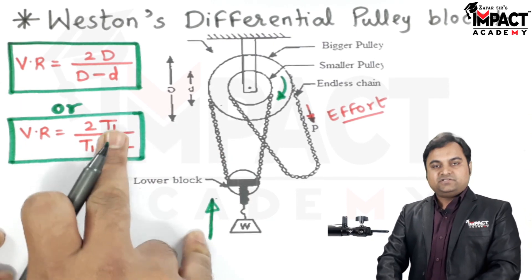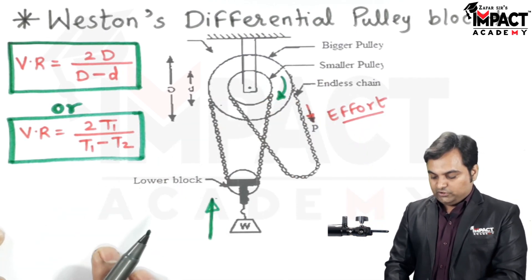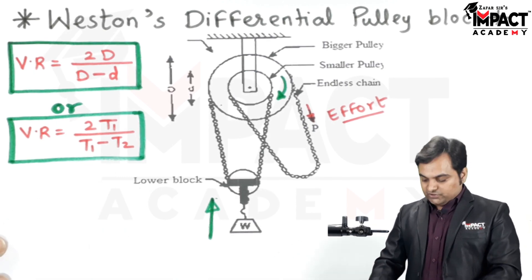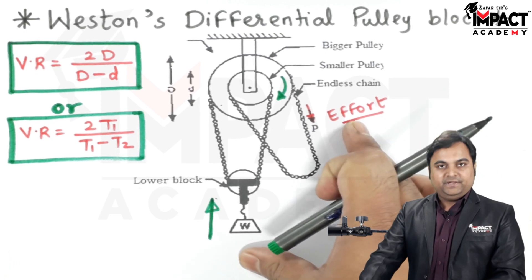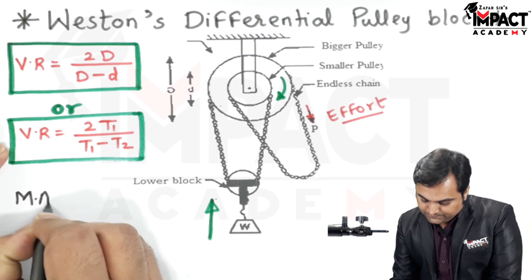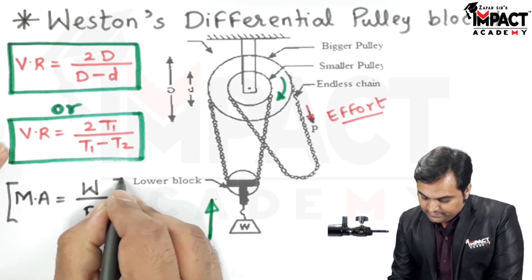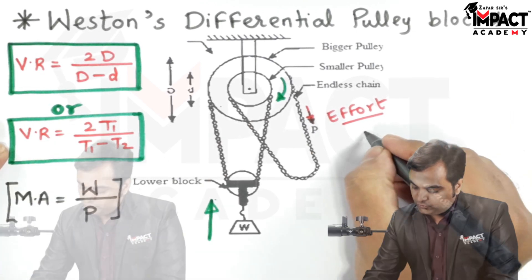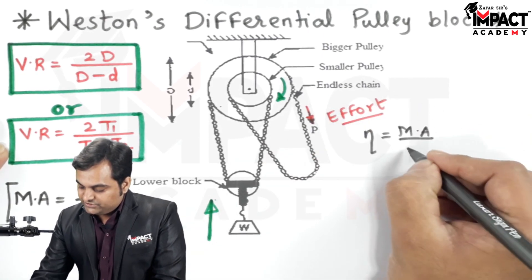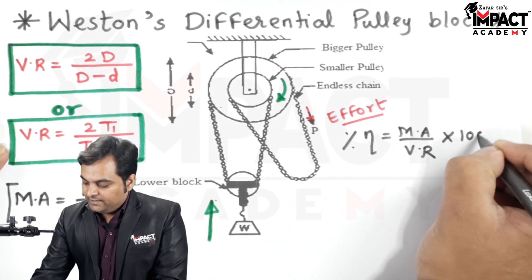Here T1 is the number of teeth on the bigger wheel and T2 is the number of teeth on the smaller wheel. Once we know the velocity ratio, we can calculate the mechanical advantage as MA = W / P, that is load upon effort. Once both MA and VR are known, efficiency is calculated as MA / VR, and for percentage efficiency we multiply by 100.